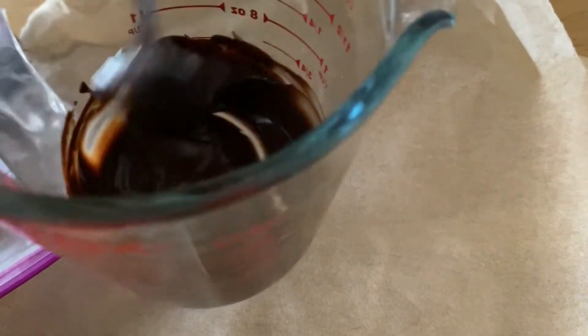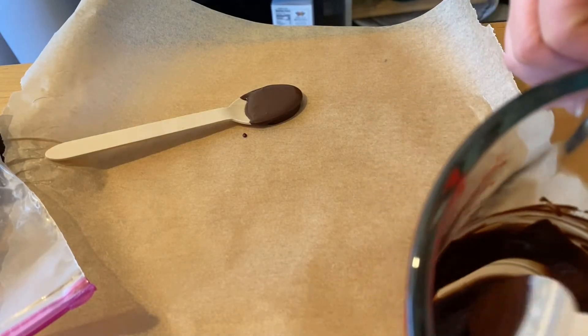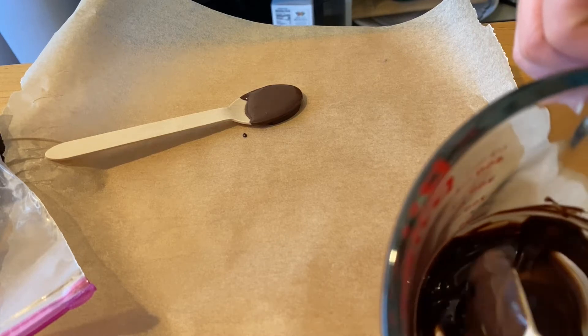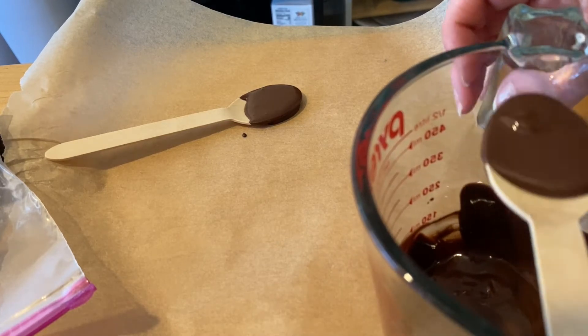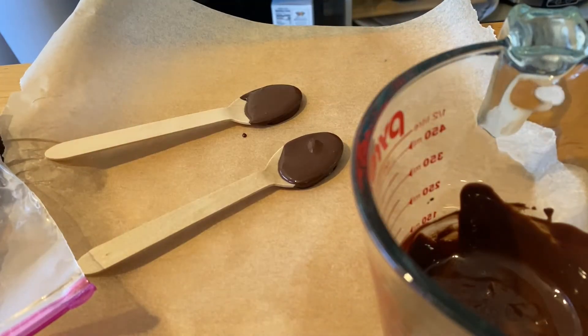Chocolate is done — it's melted. Give it a stir and make sure there are no lumps. Now we're going to grab our spoons and dip them in the chocolate. Try to get a nice thick layer on there, but don't worry — we're going to go back for a double dip. Put them on parchment paper so that they do not stick, and we're going to let them dry.